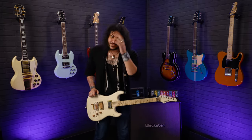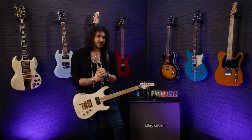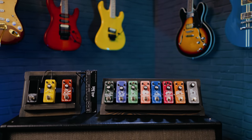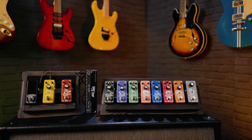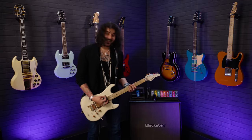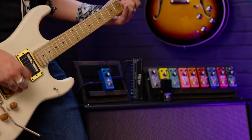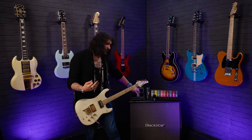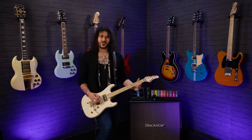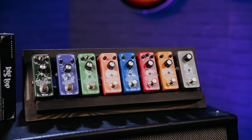Hey folks, Dagan here from PMTVUK and today I have the absolute pleasure of showing you that you haven't got to spend a lot of money to get awesome effects these days for your guitar, with the help of Big Top Effect — an awesome new pedal company here at PMT. I can't stop playing this fuzz; it gives you so much heat under your fingers, it gives you confidence, it gives you sustain and it puts a smile on your face. I love a good fuzz, especially when it's nice and cheap.